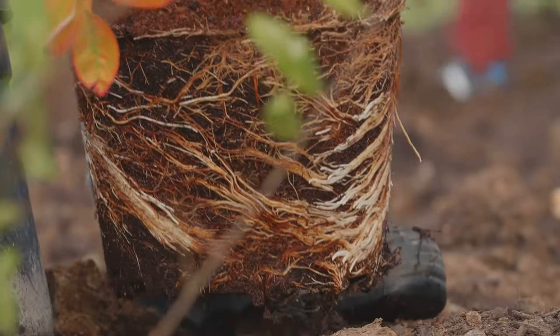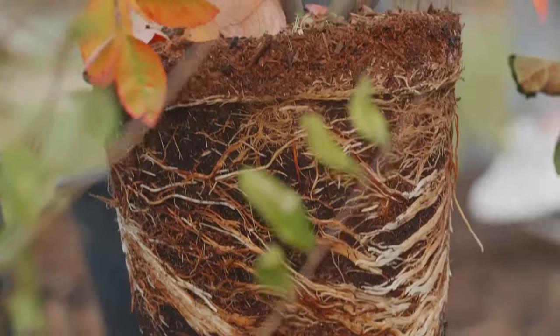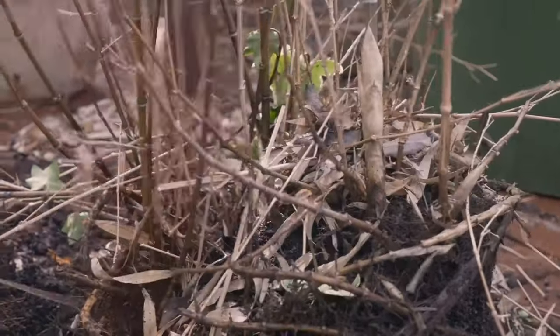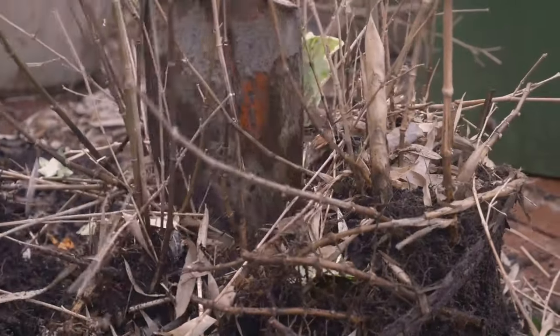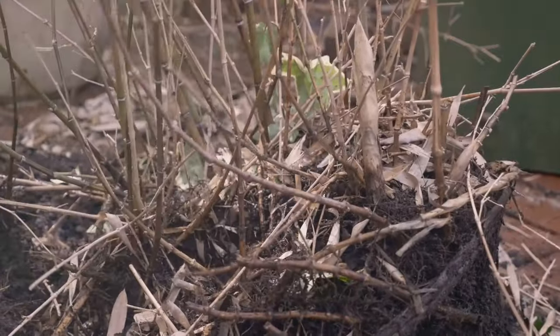Just as we need air to breathe, our plants' roots need air to thrive. Without it, they can't absorb nutrients effectively. In this oxygen-deprived environment, harmful bacteria can flourish, leading to root rot. Root rot is a silent killer, often going unnoticed until it's too late.